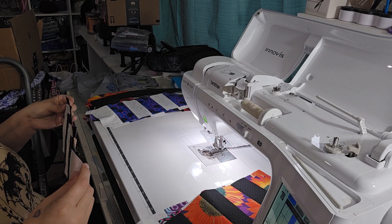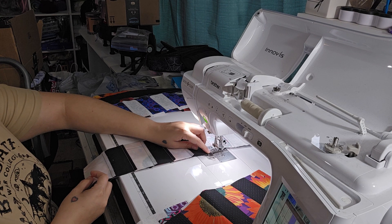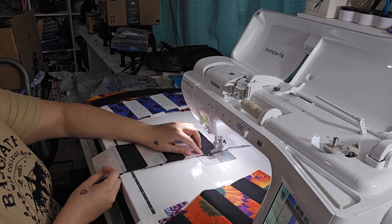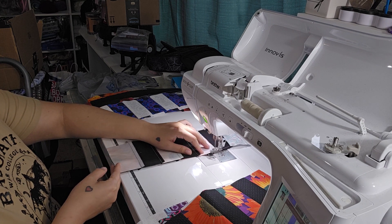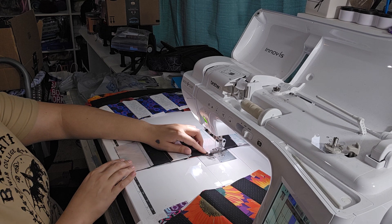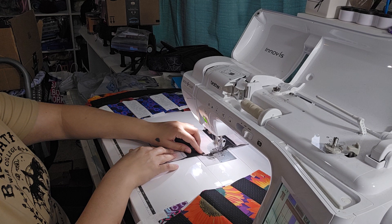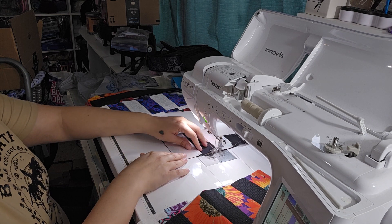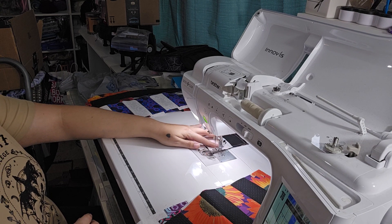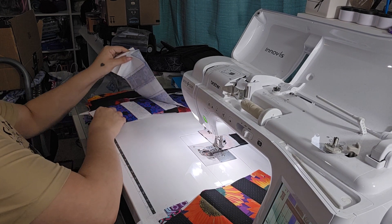If you have an easy quilt pattern that would be good for a quilt ministry — that is fast to whip up — I would love to know what it is and how to do it. If it's a pattern that you can share, I know some patterns you have to buy, but if it's a pattern you can share, that would be really cool. Just leave it down in the comments section below.